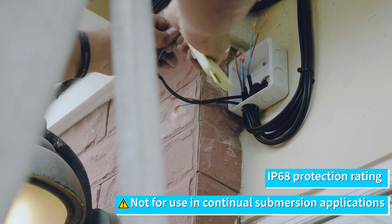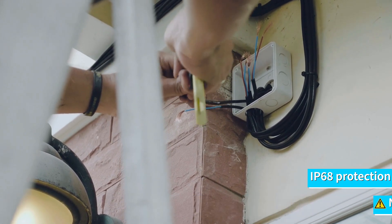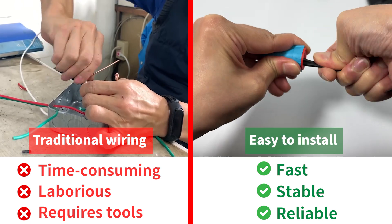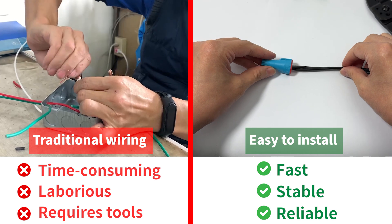Giant Lock waterproof wire connectors have an IP68 protection rating, but are not suitable for continuous submersion applications. Fearless in any environment — outdoor rain, high humidity, underground, and other waterproof environments.